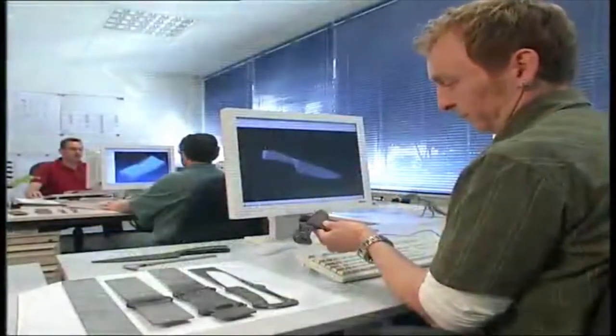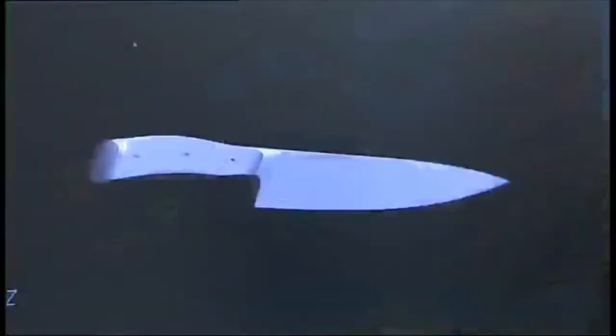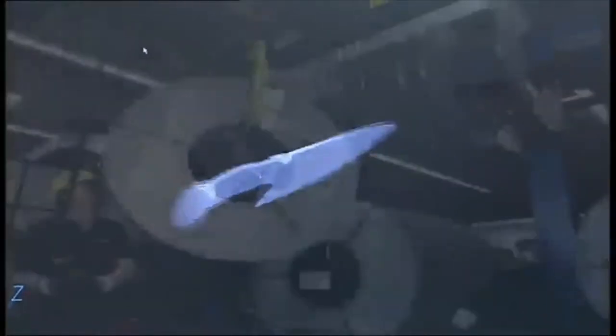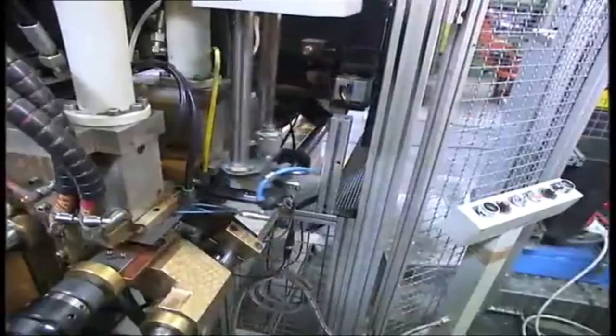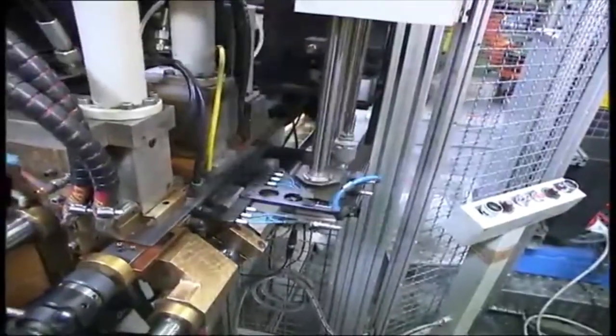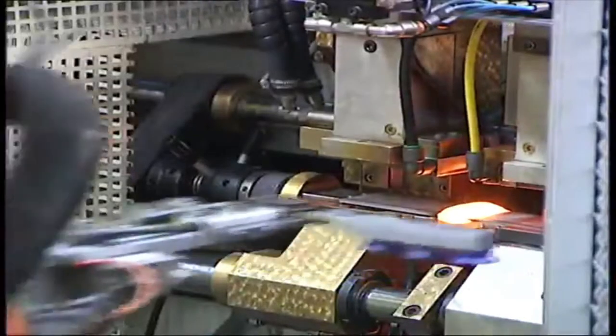This is where new knife designs are optimized and new machines are developed and production equipment is programmed. Every boost of knife is made from premium high-carbon stainless steel that holds a razor-sharp edge. Steel blanks are heated to 1100 degrees Celsius, 2000 degrees Fahrenheit.